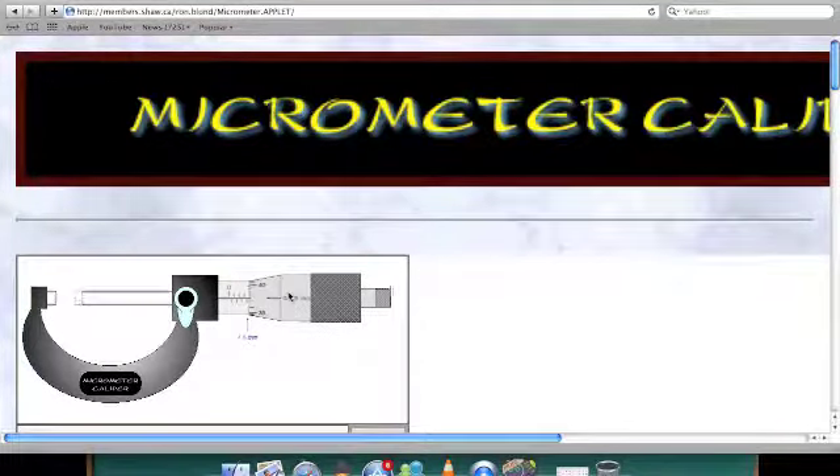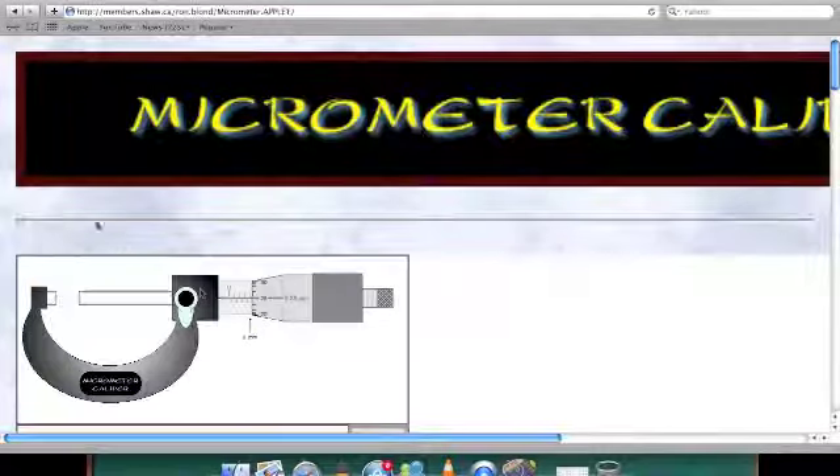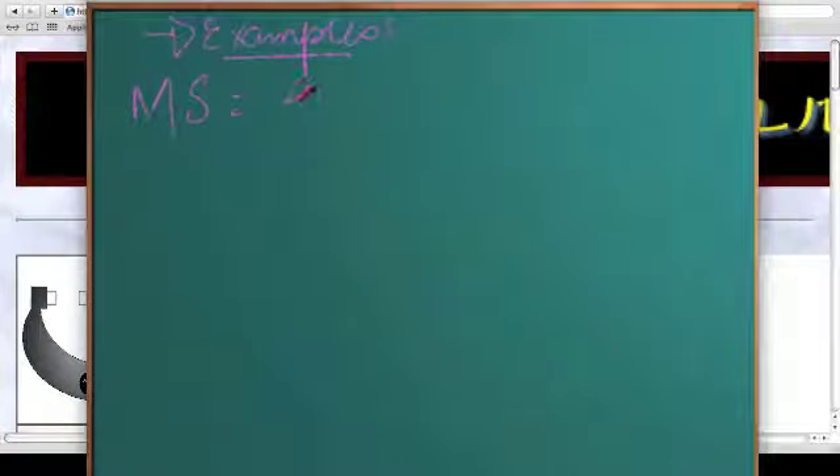Let's take our first example. First things first, the main scale reading or the sleeve reading. The rule for the main scale reading: look at the points that you are able to see. Each point on the top denotes 1 millimeter and each point on the bottom denotes 0.5 millimeter. So we get 0, 0.5, 1, 1.5, 2, 2.5, 3, 3.5, and 4. I am not able to see the 4.5 mark. So our main scale reading becomes 4 millimeters.